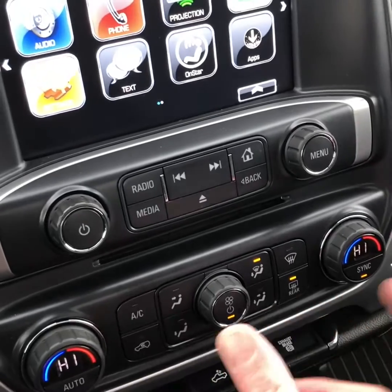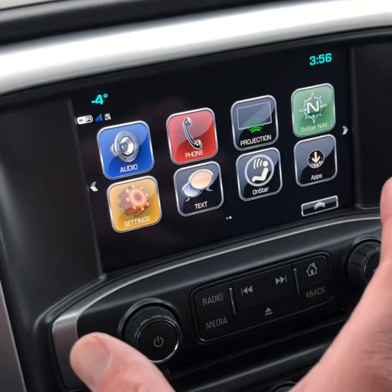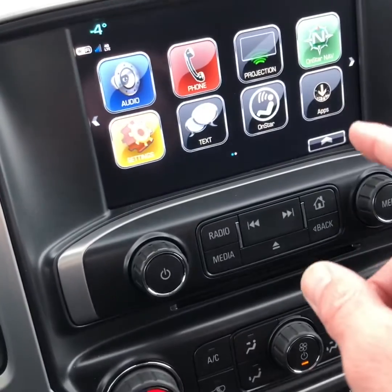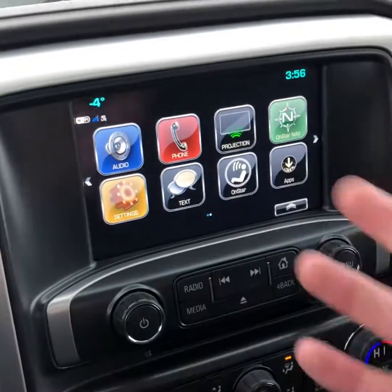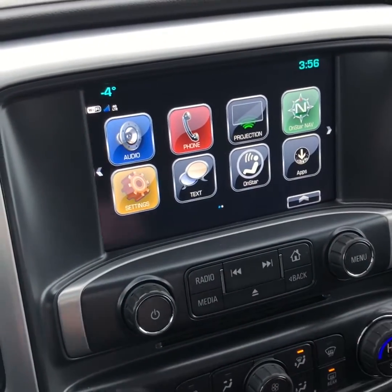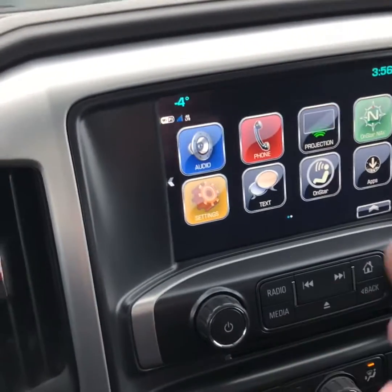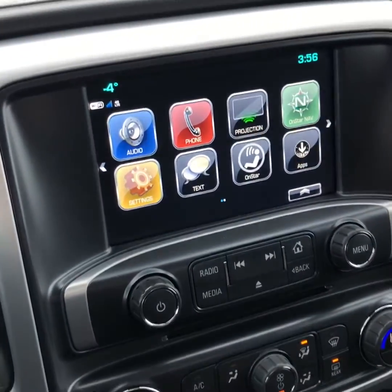It has dual climate control so you can set your own temperatures with an auto setting. There's an 8-inch touchscreen with Bluetooth capabilities, as well as Apple CarPlay and Android Auto — that's what the projection screen is for. When you plug your cell phone in through a USB port, compatible apps come right up on the touchscreen, replacing the need for built-in navigation. You can run Google Maps and that sort of thing right off the screen.